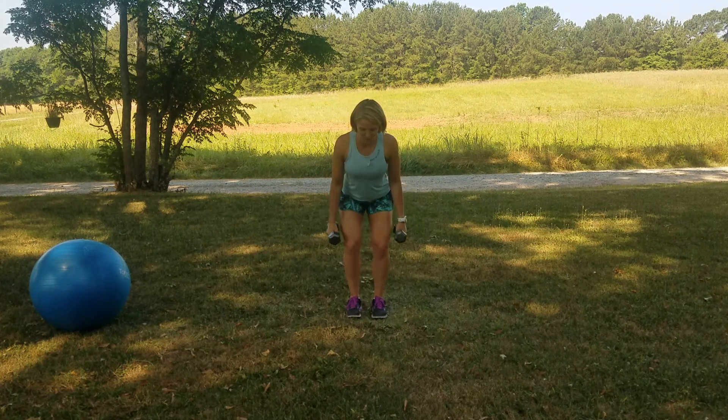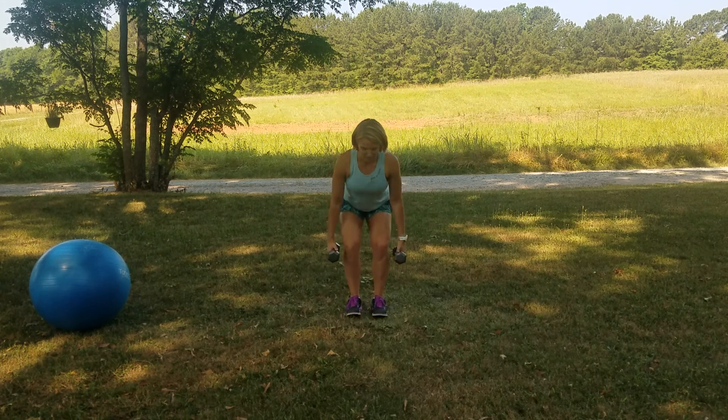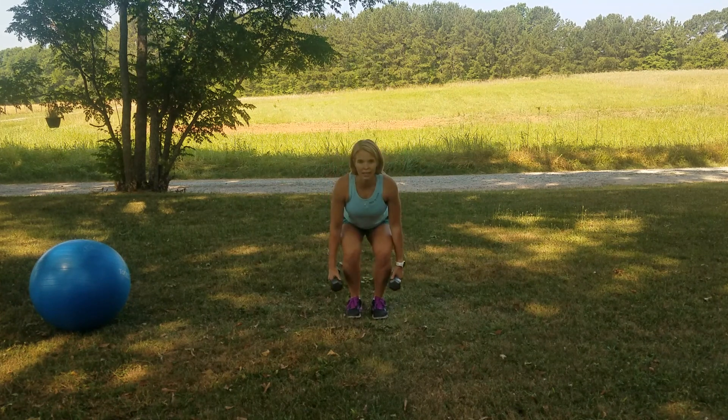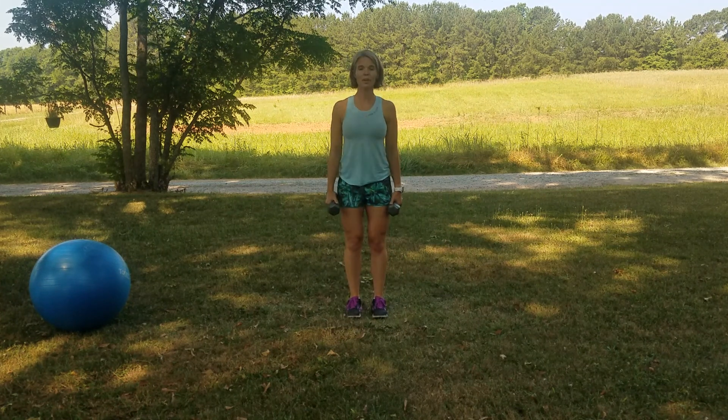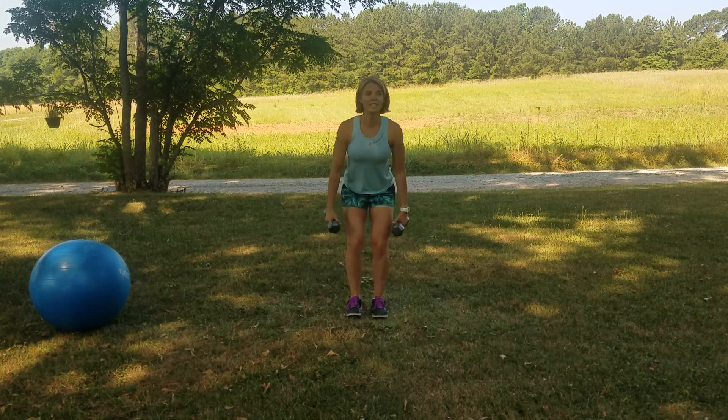Shoulders back, chest lifted, core tight, sit back and down, stand tall. Inhale, exhale. The weight stays in your heels, your belly tucks, your hips go back, your chest stays lifted. We're almost there, and that's it.